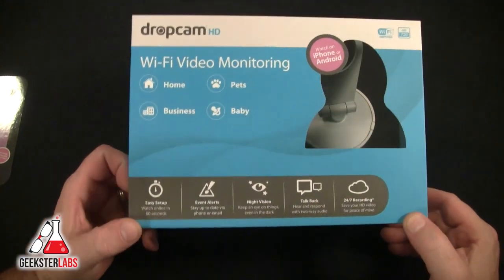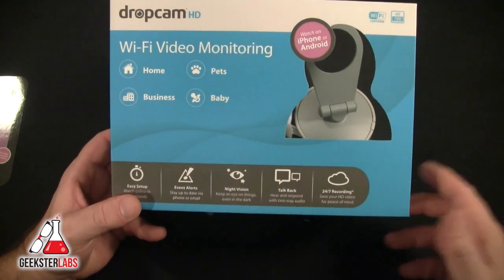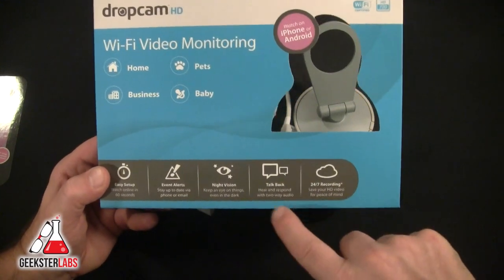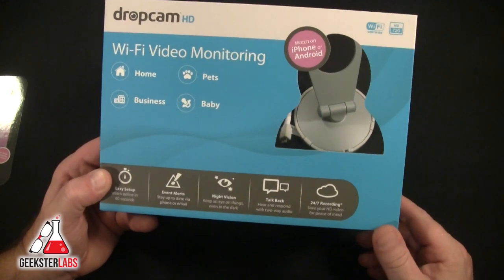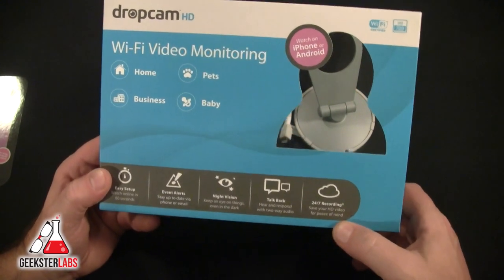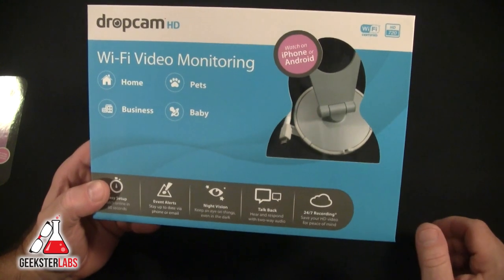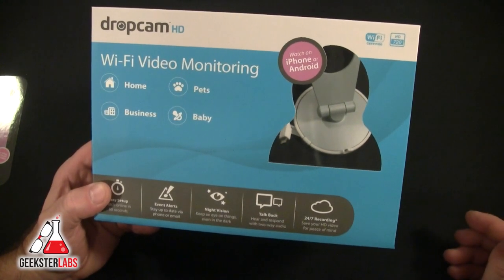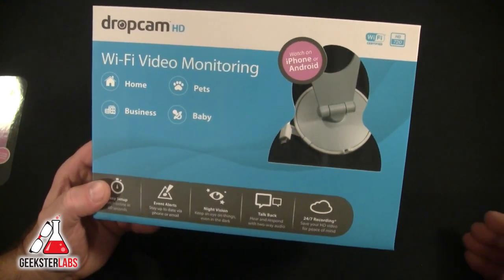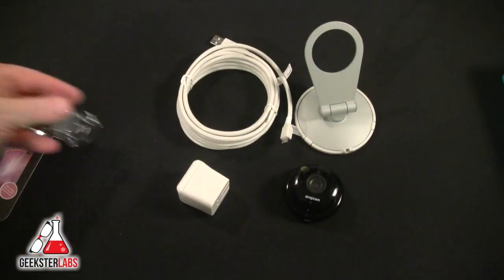It also features event alerts to stay up to date via phone or email, and it does come with a free iPhone app. Night vision is included — we'll see how that works. You can also talk back with two-way audio, and there's 24/7 recording to save your HD video. The monthly plans are $9.99 a month for seven days or $99 for the year; I'm not sure what the 30-day plan costs.